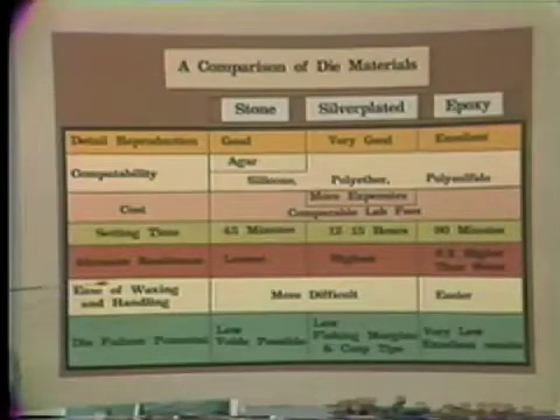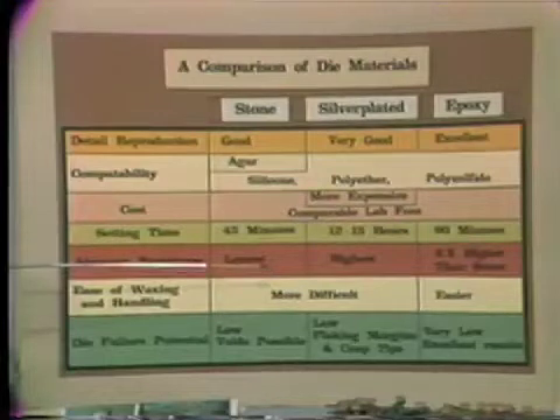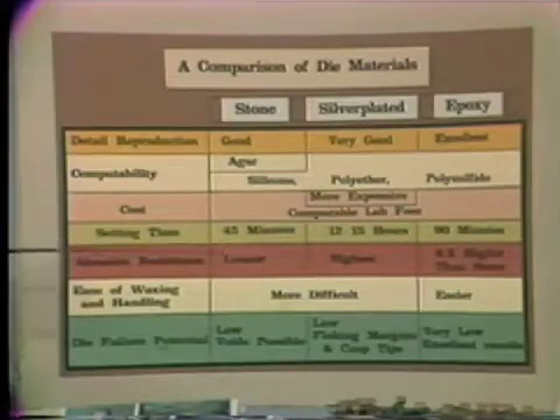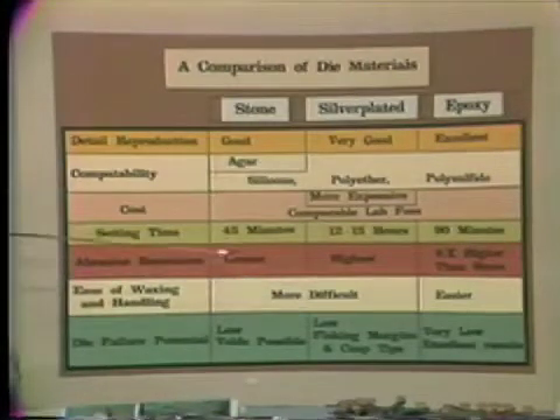Regarding ease of waxing and handling, I found that epoxy was the best of the three — more resistant to abrasion than stone, and wax is more easily adapted and kept adapted than on a silver-plated die. In addition, due to the blue-silver interface produced by the epoxy's unique technique, the lab technician can more clearly see where the margin is. Furthermore, due to the two dowel pin technique used, the die is more stable in the model, allowing for fewer adjustments of contacts and facilitating the seating of long-span bridges.